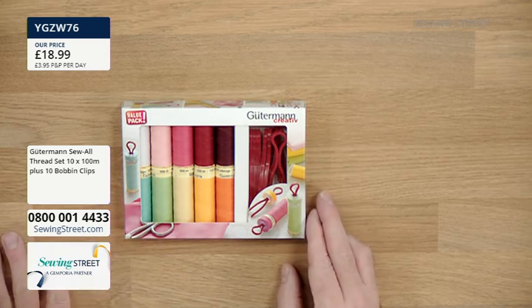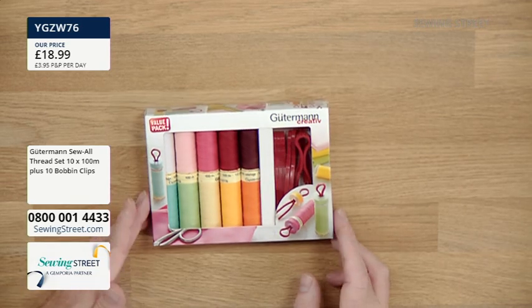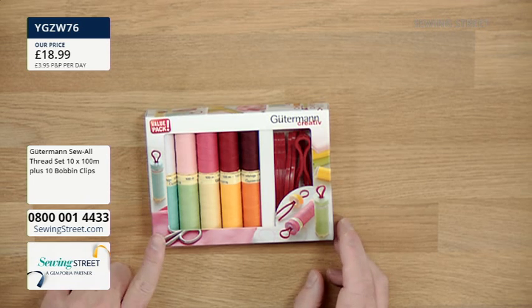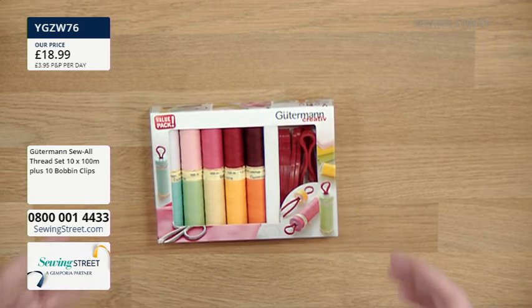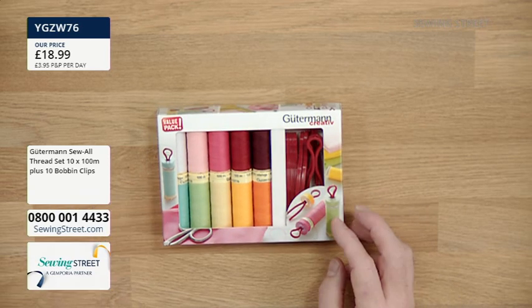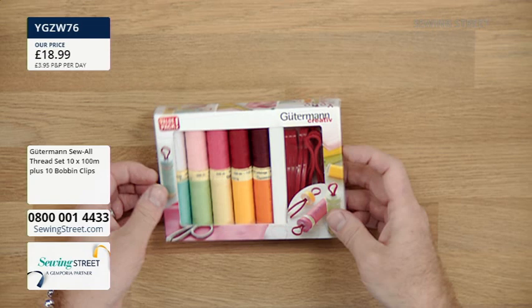Sew All Thread is the one I use for pretty much all of my sewing - my piecing, my applique. I do a lot of machine quilting using Sew All Thread as well. It comes in such a beautiful array of colours. You've got 10 different colours in there, plus 10 bobbin clips, and I'll show you what they are in just a sec. Let's grab the colours out.